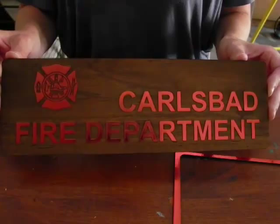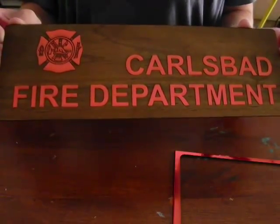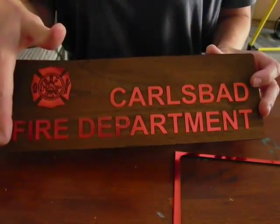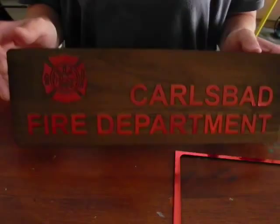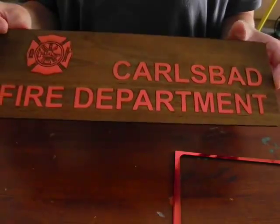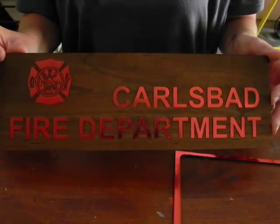And now we're back with the alderwood sheet that has used the raster method for the laser foil. We put on the entire sheet of laser foil, rastered away what we didn't want, and then did a vector cut around it just to create rounded edges on the plaque. This is a great way to create a different look with laser foil by using the raster method.